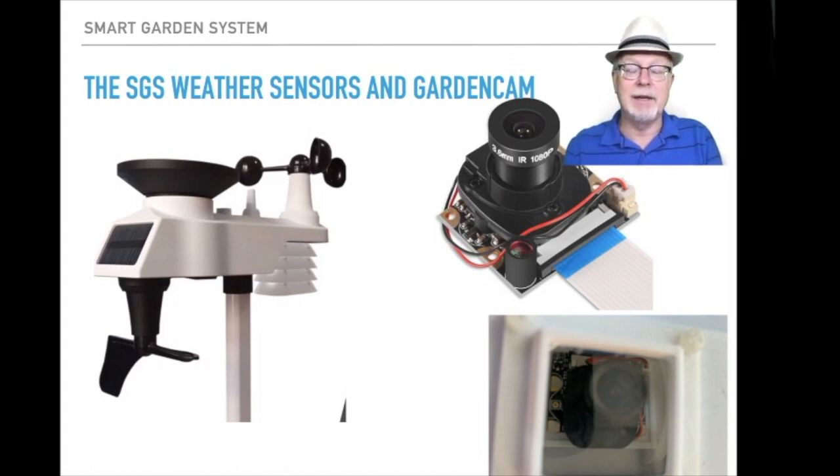We also have something called a garden cam, which is really interesting. That is a camera plugged into your Raspberry Pi that you can focus on your garden. You can send all this up to the cloud with our partner WeatherStem, where you can have your garden on the cloud for everybody to see all over the world, and be contributing hyper-local weather information to the WeatherStem cloud.